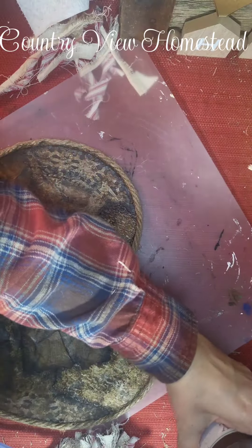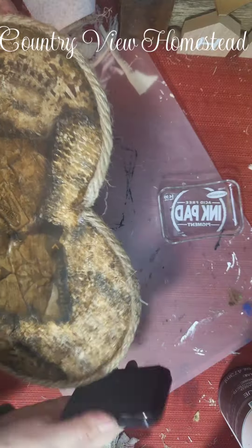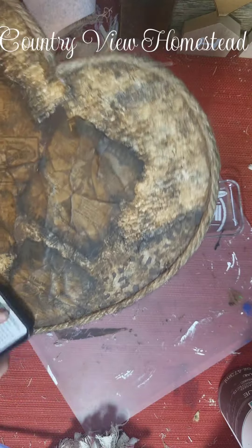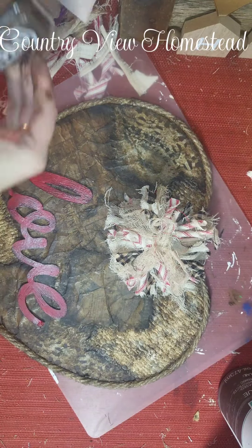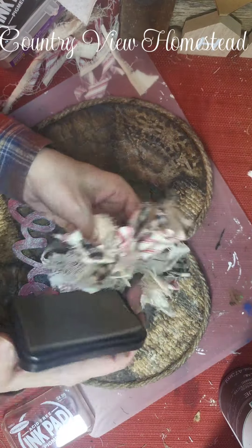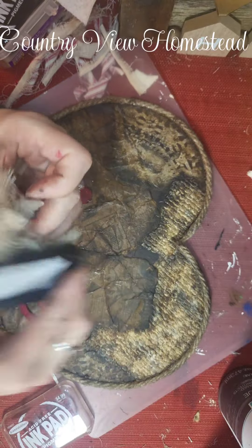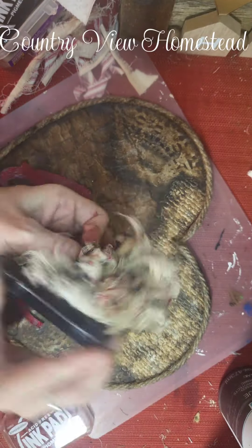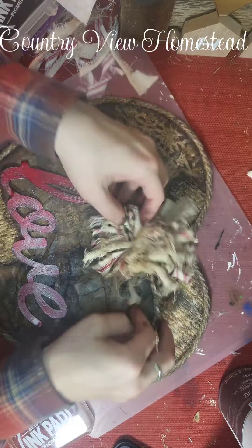I'm going to use my trusty ink pad and just dirty this up a little bit so it matches the heart — we don't want the rope looking brand new when the heart is completely distressed. I'll take the brown one first and do this bow. I just go through it and smoosh it around. Some of the stuff in here is tea-stained, some of it's not — the ticking is just its regular color so it's too bright. I'm going in and darkening it up; that's much better.